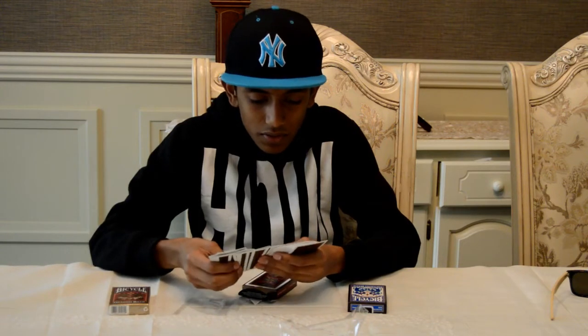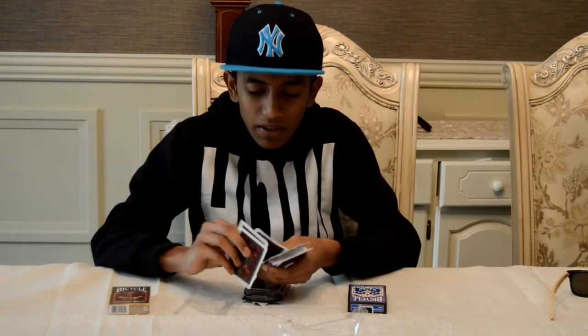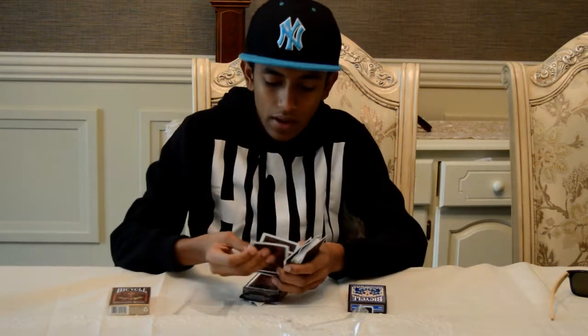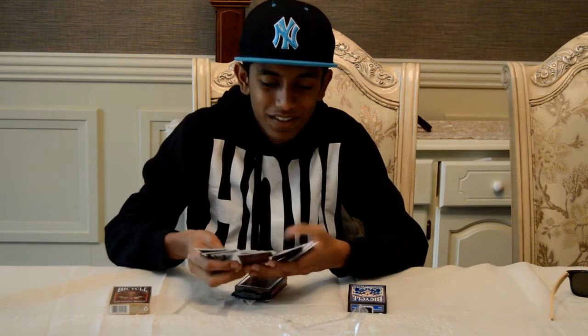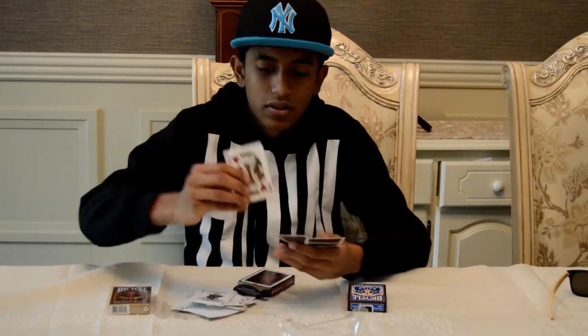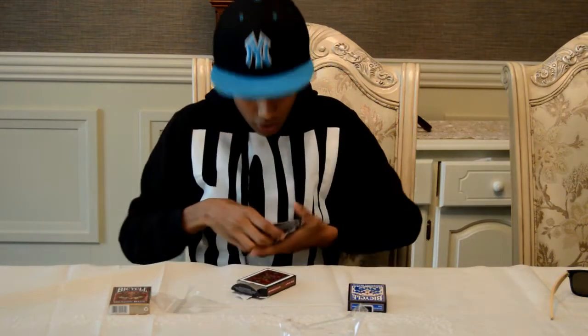The Ace of Spades looks very basic, similar to other decks. I love collecting Bicycle cards. Even though I don't use them much, I just like collecting them. The king of hearts — those are my favorite cards. These are amazing cards.